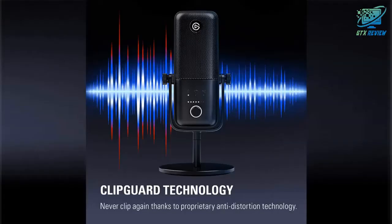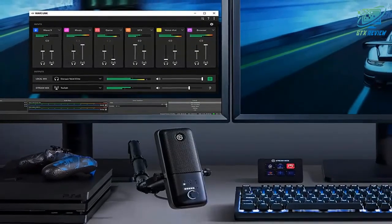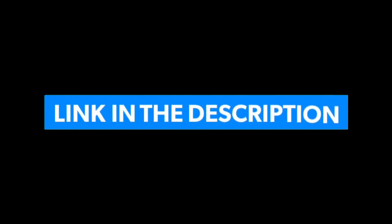Up to 24-bit, 96 kilohertz analog to digital conversion delivers lush detail. Proprietary Clipguard technology makes distortion virtually impossible, and superior circuitry ensures seamless audio signal transmission. If you want to know the price of this product, check the description link.